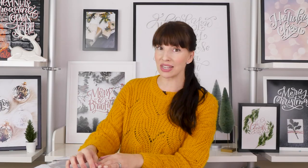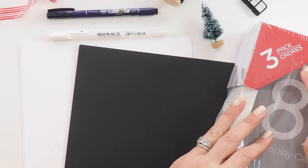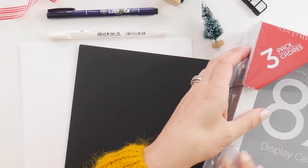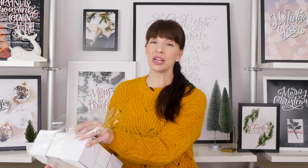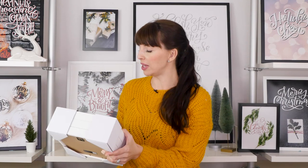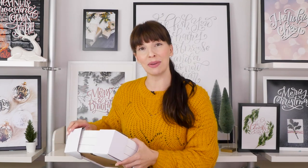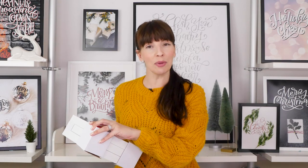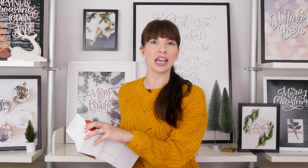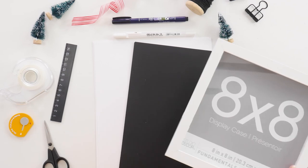I'm sure you have most of these already kicking around the house, except maybe the shadow box. Being able to buy a pack of three means these are going to make a great teacher gift, a gift for your neighbor, or even a cute stocking stuffer — though we don't actually do stockings in our family, we have humongous bags instead, because sometimes those really fun cheap gifts end up being slightly larger than what you can fit in a stocking. So let's jump in.